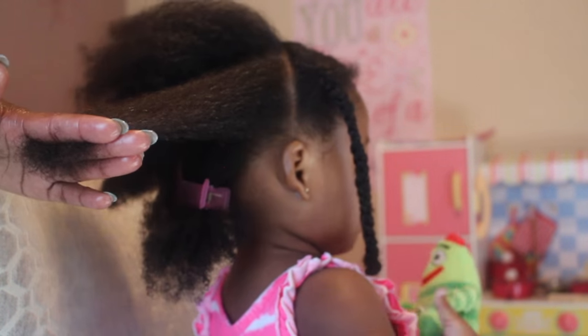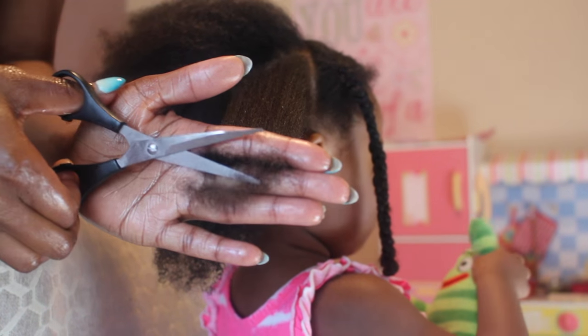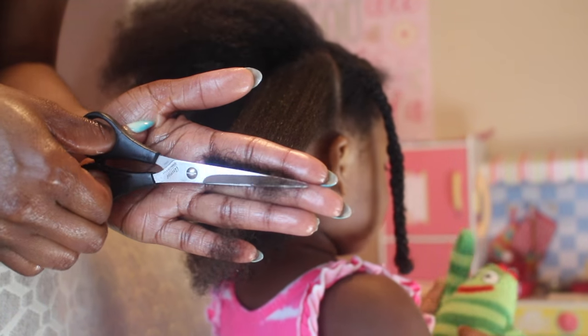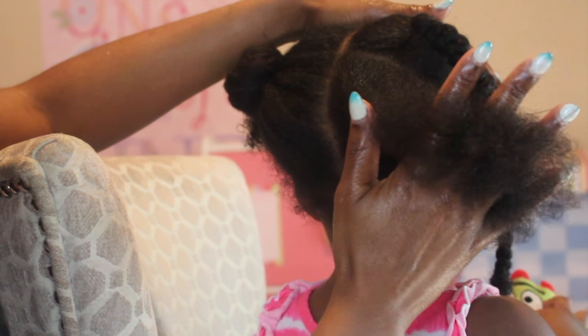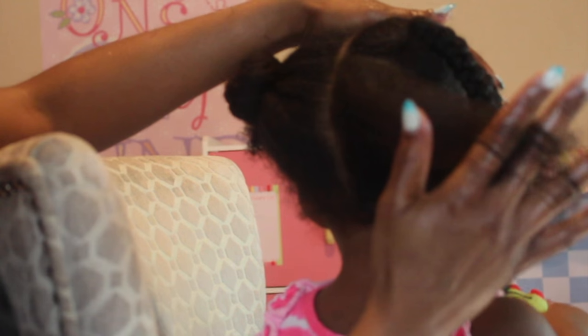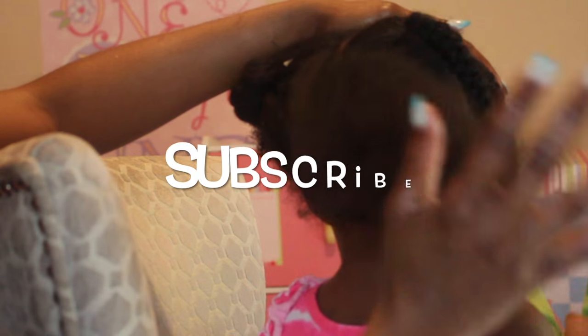I'm going in to trim once again. And as you can see, my fingers run through it perfectly. Her hair is trimmed and healthy, and now it's time to move on to the next style. Thumbs up if you found this video helpful, and thanks for watching.